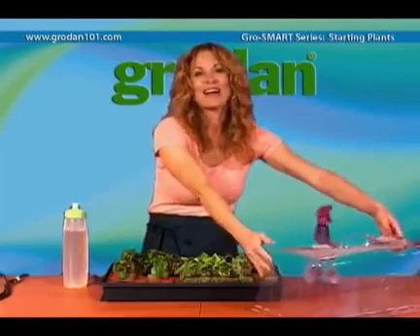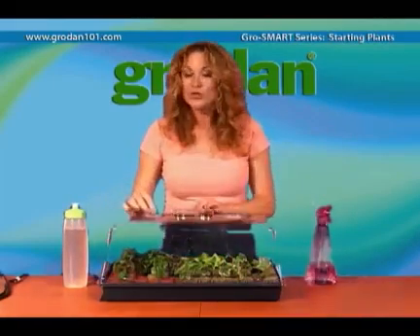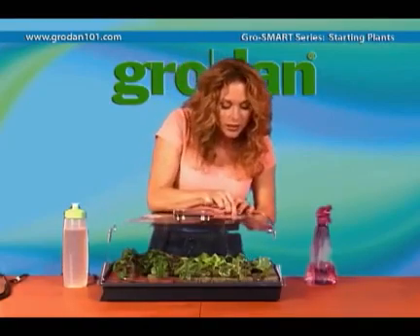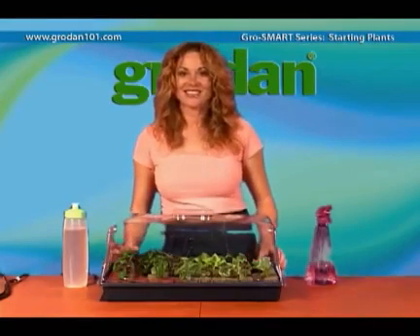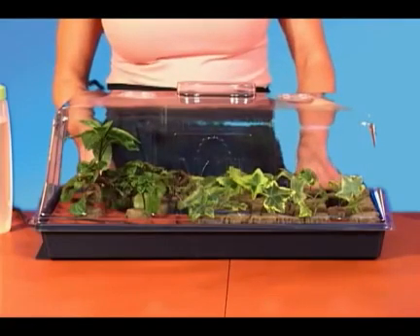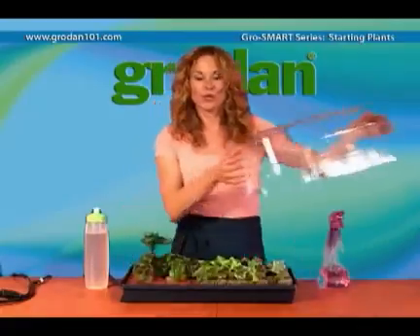Then you place the dome back on for a couple more days. Remember to open the vents so the seedlings can get used to less humidity. Once you see signs of new growth on the cuttings or true leaves on the seedlings, then you can remove the dome completely.